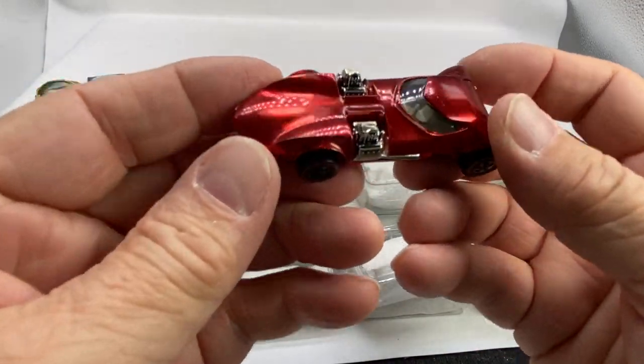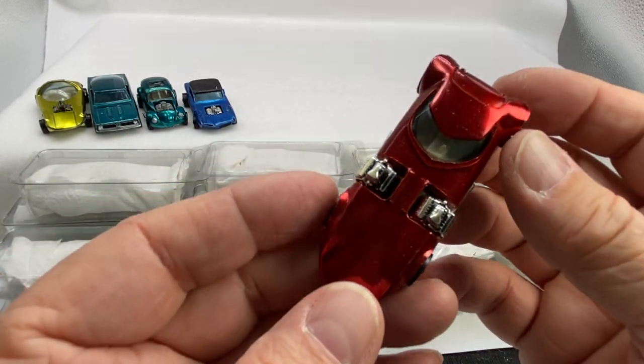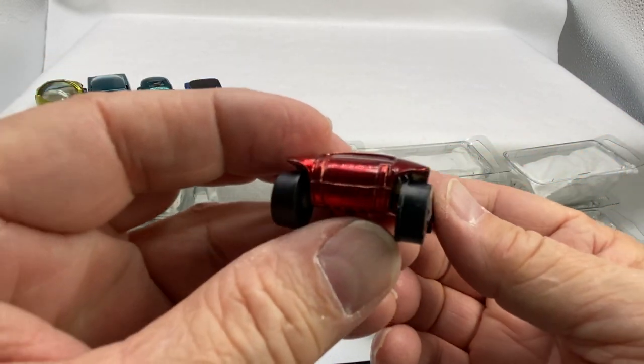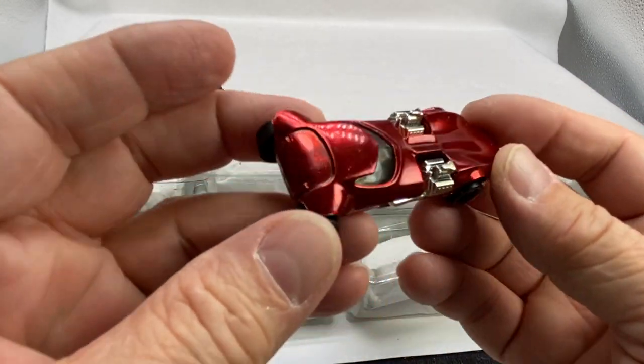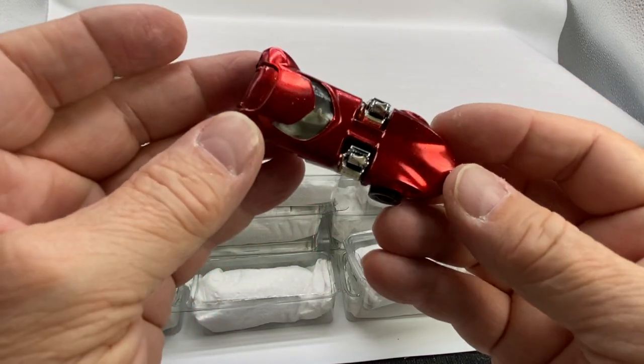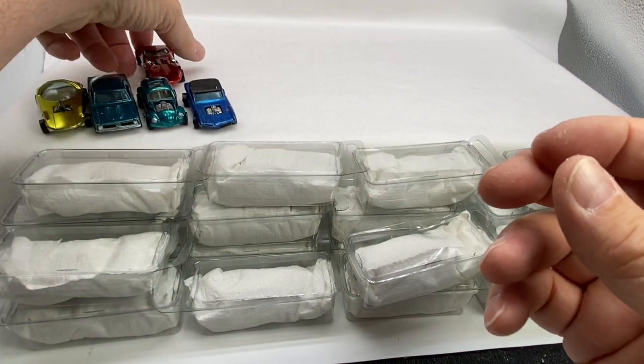Twin Mill! This is 1969 — the year after the original 16s were released. Mattel came out with some concept cars, fantasy cars. This is one of them. Beautiful red, gorgeous red. Twin Mill — put him in the back. That's a '69.